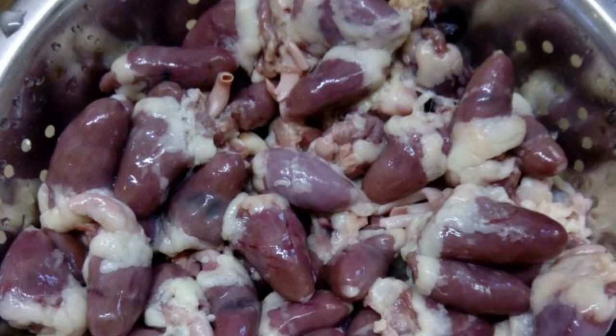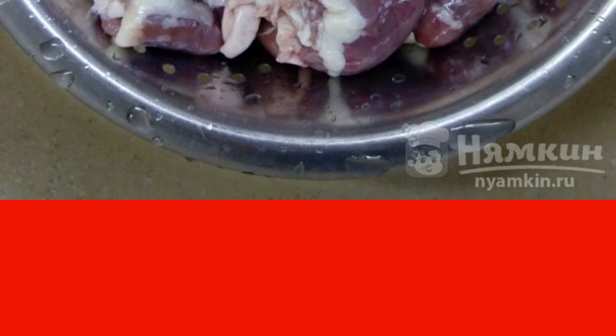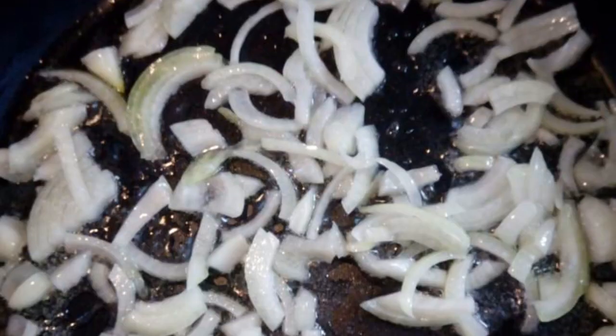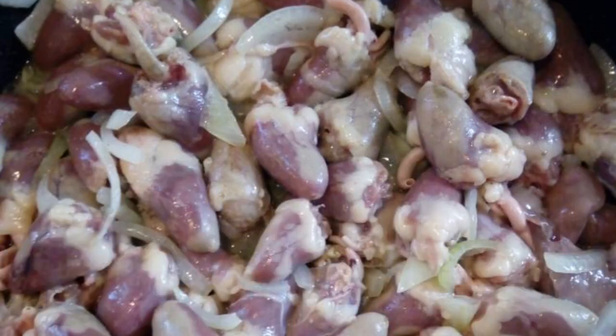Rinse the hearts and leave them in a colander so that the water runs off them. Cut the onion into half rings and fry in oil for three to five minutes. Add the hearts, pepper, and a little salt, stirring in with the onion.